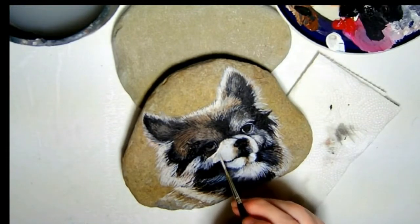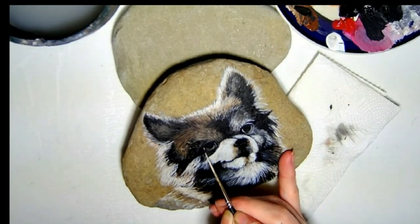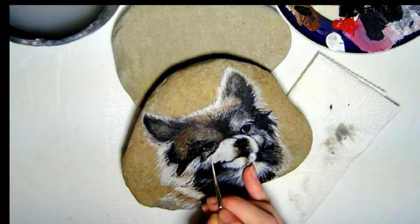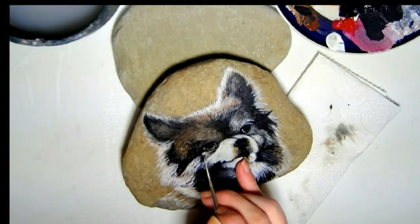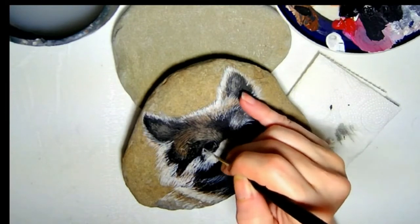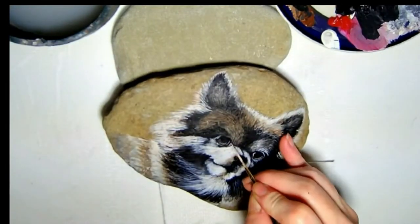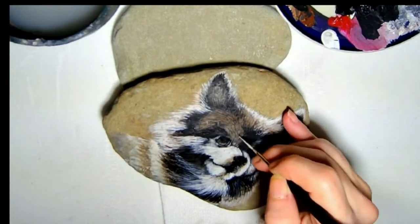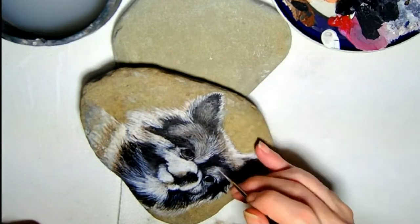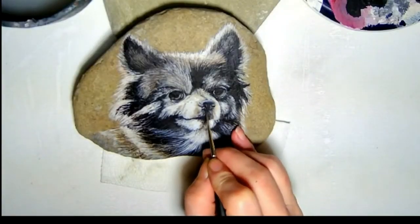It goes by pretty fast, but you may have noticed sometimes I lift mistakes with paper towels. That's because acrylics dry quickly, but that makes them pretty forgiving. If you catch a mistake while the paint is still fairly wet, you can easily wipe it away with a damp cloth, paper towel, or even a wet finger without damaging the layer underneath. I tend to use my fingers a lot to make quick changes to my paintings.